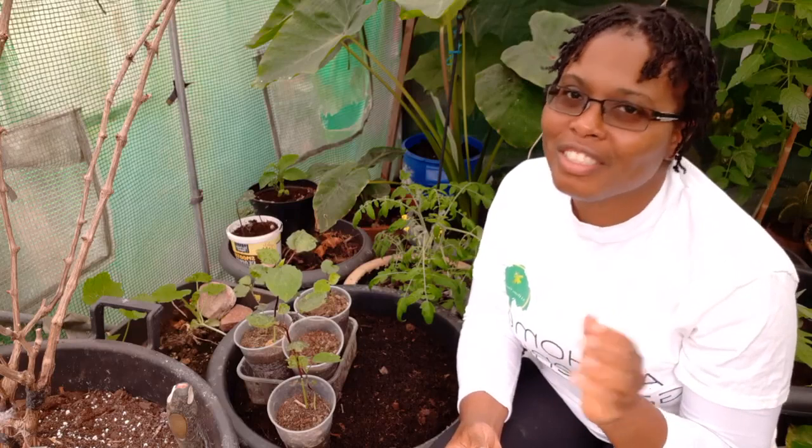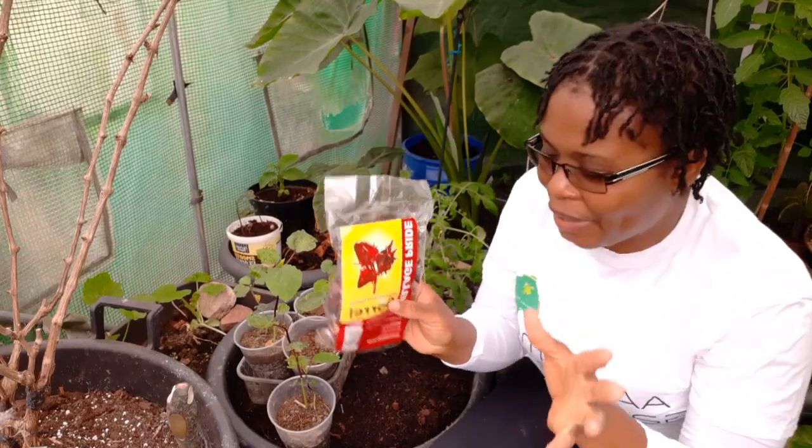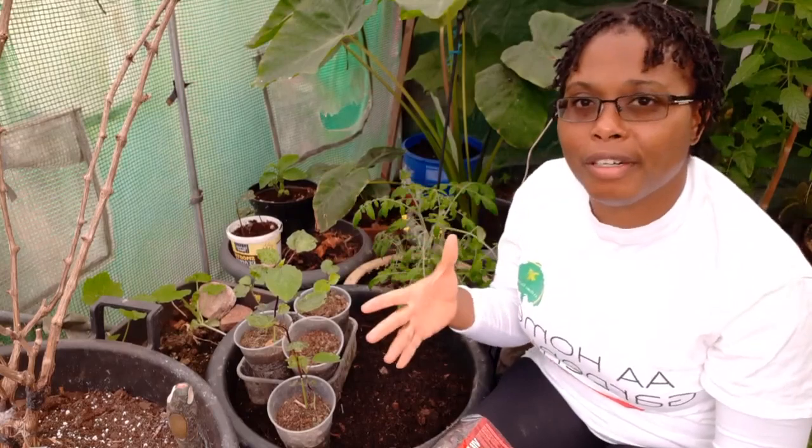There's a subscriber called Dan Permaculture Food Forest — he's Jamaican as well, living in the states in warm surroundings, and he has some beautiful sorrel plants. Go over to Dan Permaculture Food Forest; he has some lovely sorrel plants.